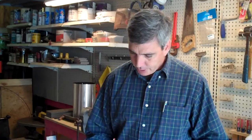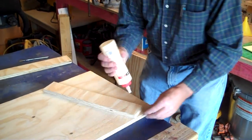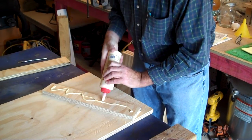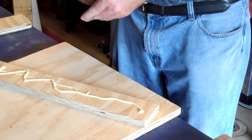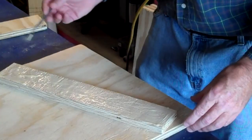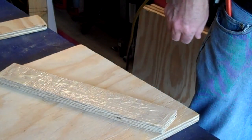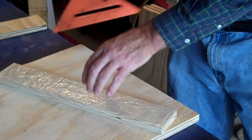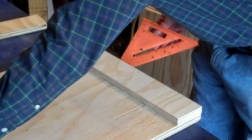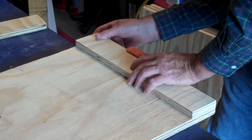Using our bottom support, let's apply a little glue. A little trick that I use is a speed square, and that allows me to line up my edges — just like that.